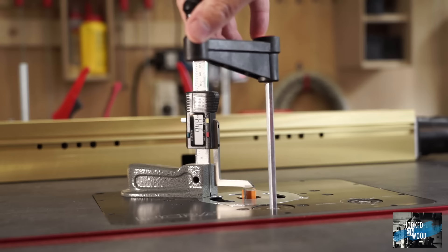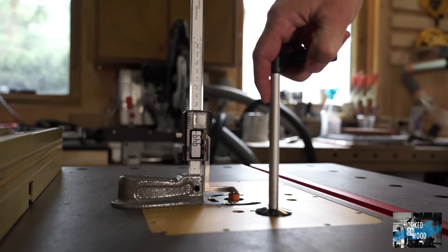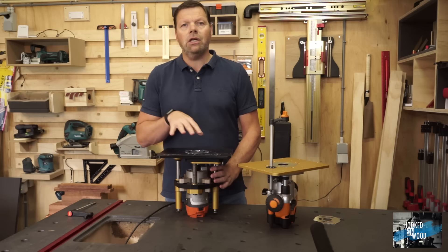When setting up the height of the router bit, the smoothness of the Masterlift is very noticeable. You can see the height gauge moving in steps of one-hundredth of a millimeter. With the Triton, this is a bit rougher, but you can still perfectly adjust it to any height you want.